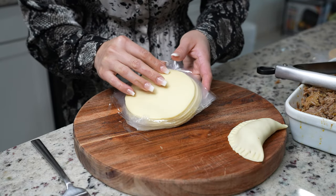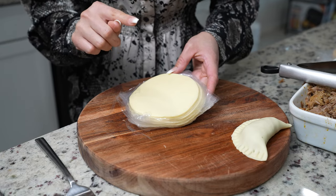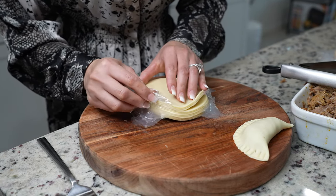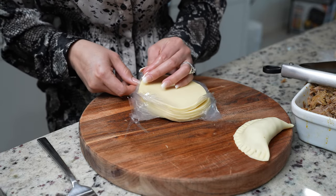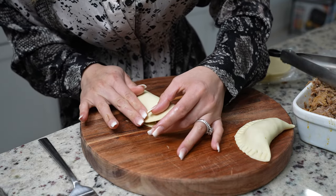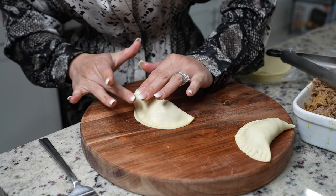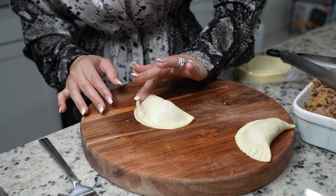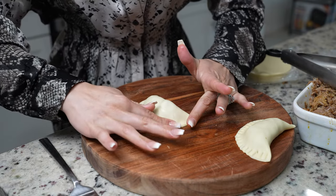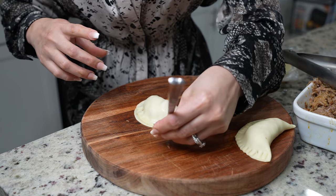For my empanadas I'm going to be using pre-made empanada dough, but of course you can always make it at home — I will leave the recipe in the description box. I'm just going to grab one disc and put my meat in the center. Now we're just going to close it, make sure that you press down the edges, and then go with the fork and press it down all around.